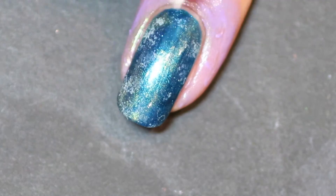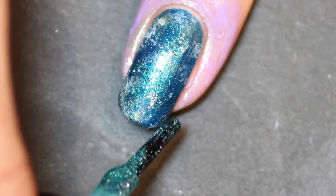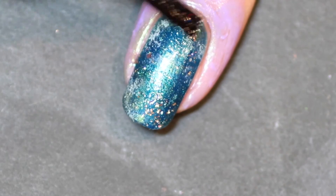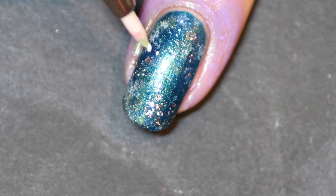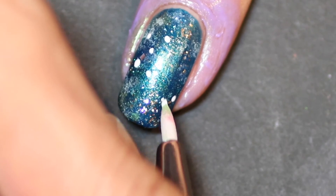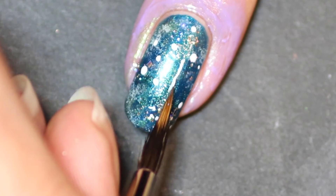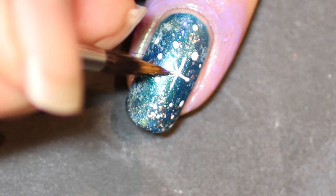Then I use Bright White by Picture Polish just to give it some more highlights, and then Sea Jewel nail polish by Picture Polish, which is in collaboration with Wacky Lackey. Then I use Rose of Light from OPI to add some more glitter. This brush is great — it's a spongy brush from Look Good Feel Better — and I just add some dots in and around the nail. Then taking one of my favorite brushes, which you can find a link to in the description box, I draw on a little star as you can see here.